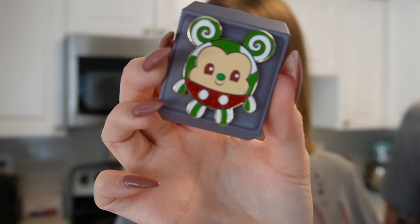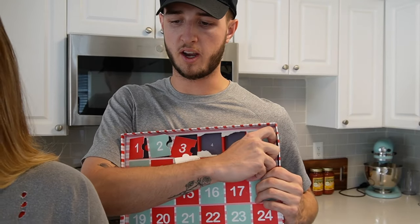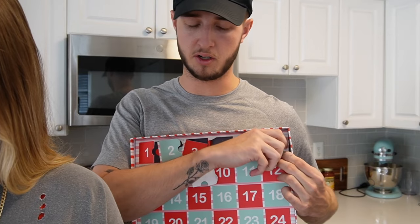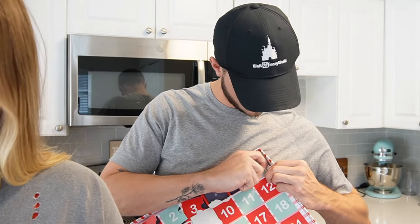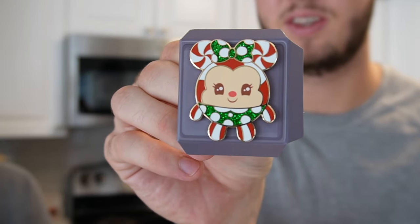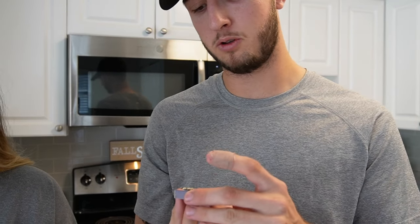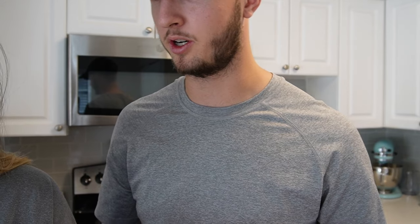Day six - I'm assuming it's going to be Minnie Mouse based on Donald and Daisy being back to back. Yep! I love Christmas and Christmas colors. I love that. I think I'm going to keep all of these. Maybe we should get another one as traders, maybe another one as a giveaway. They are limited edition of 2600, so hopefully they still have some in stock.